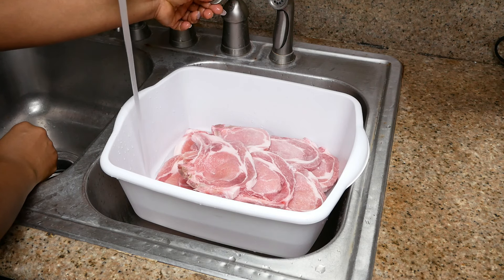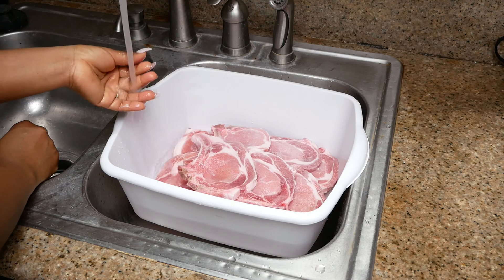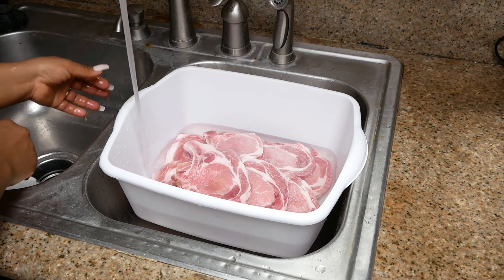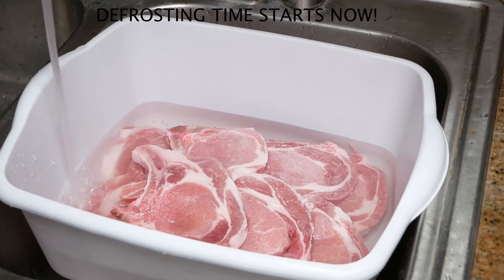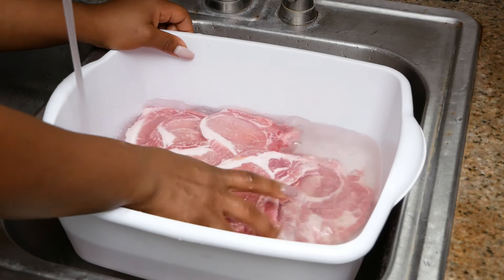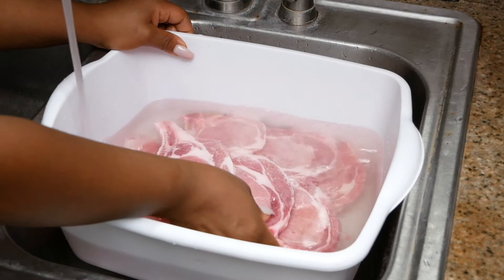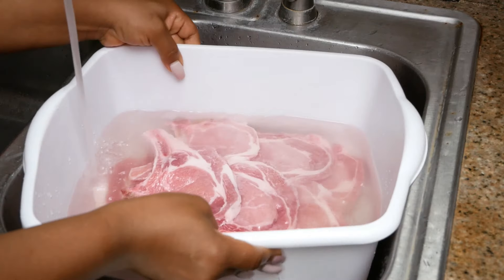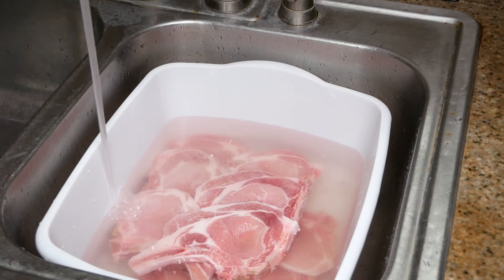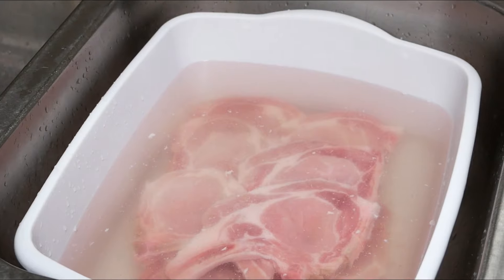As you can see, I've placed the pork chops inside the basin and I'm going to begin to fill it up with lukewarm water. Whether you use a large bowl or put it directly in the sink, when you fill it up make sure the faucet is aimed so that the water does not fall directly onto the meat — it will cause a splashing effect and spread water from the meat onto your sink or countertop. For the purpose of minimizing bacteria, you want to minimize that splash.